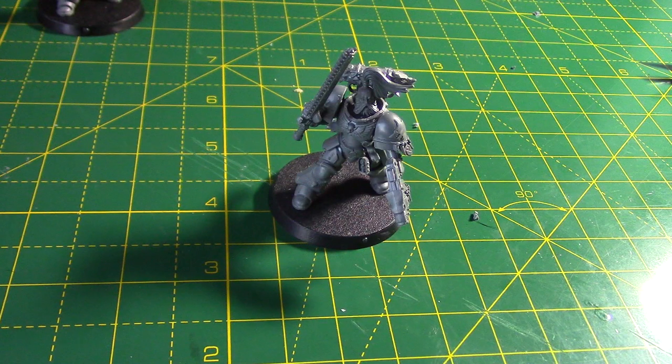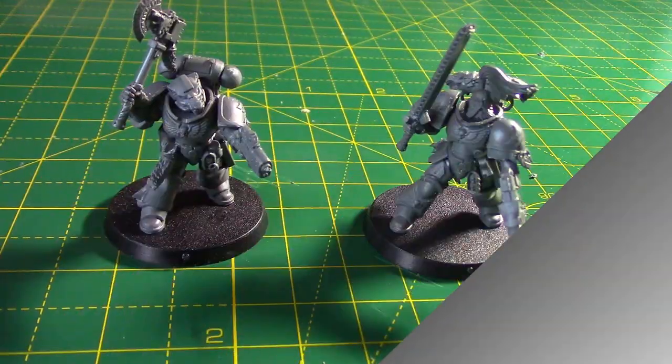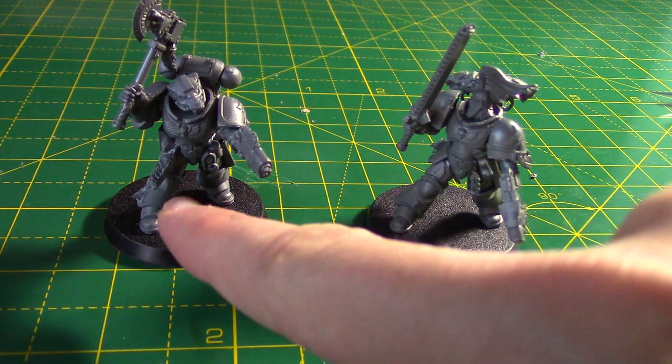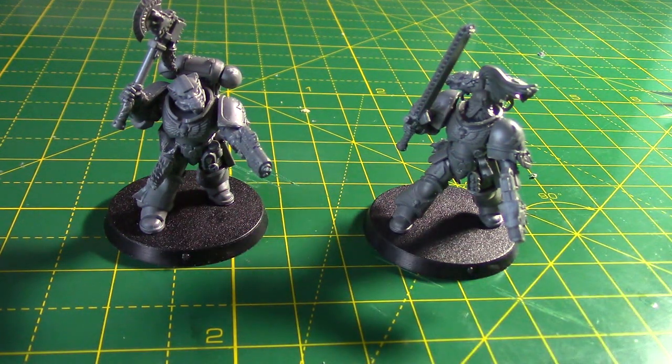Here are both the miniatures. If I had another one of those little pelts, I'd put one on the Wolf Lord as well just to make him look a bit more Space Wolfy — but I still think he looks pretty cool as he is. It's quite a simple conversion to do, and they make good use of the Grey Hunters kit as well as the upgrade sprue. You've got fantastic conversion opportunities with these kits.